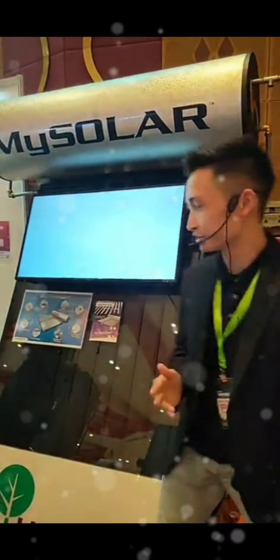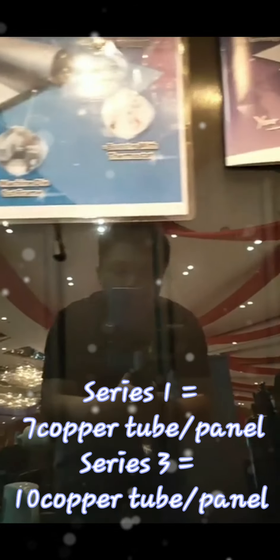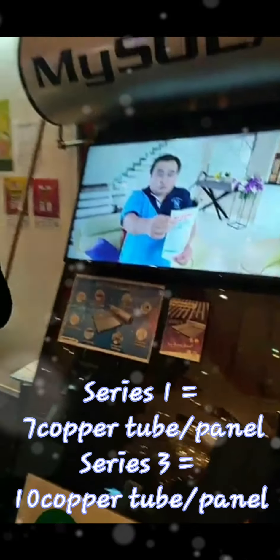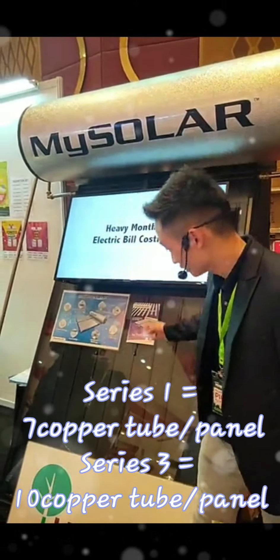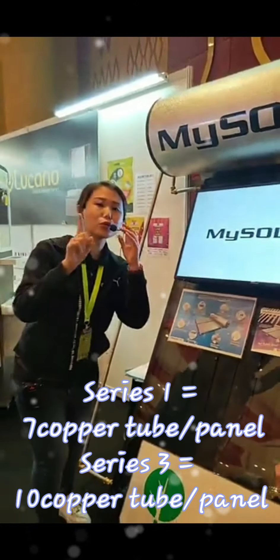The difference between Series Three and Series One is the panel. If you are choosing Series Three, we have ten copper tubes in each panel. Series One has only seven copper tubes in each panel. So Series One has seven tubes and Series Three has ten copper tubes per panel.